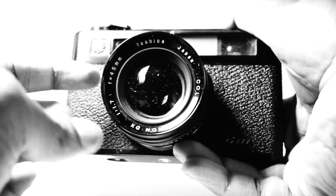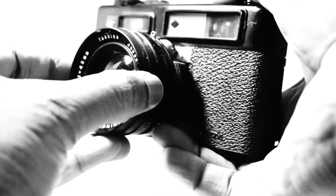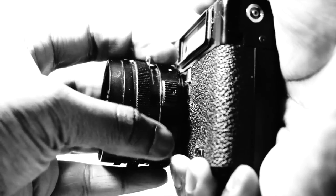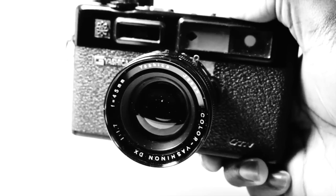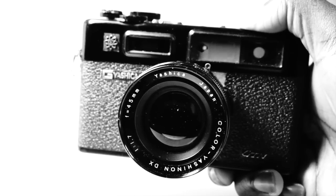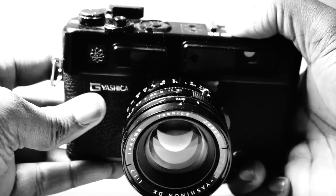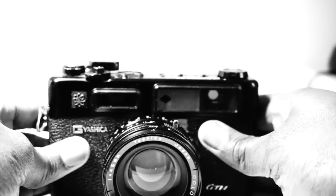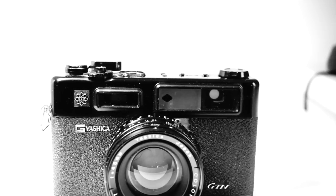So let's start with the lens. The lens has an aperture that opens to an incredible f1.7 — incredible for this range of camera — and a focal length of 45 millimeters. The lens is fixed, so you can't interchange it like you can with SLRs and some interchangeable lens rangefinders. But that's not much of an issue. The 45mm focal length falls nicely between 35mm and 50mm, which are the favorites for street photographers.